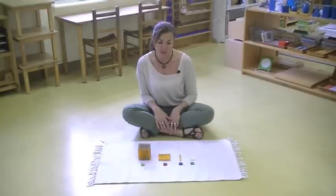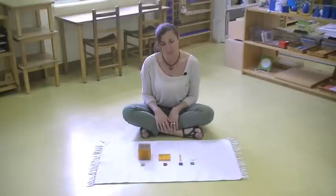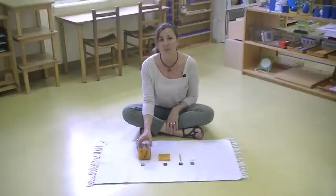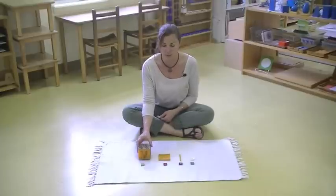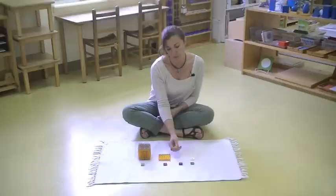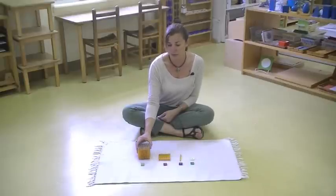The first materials that I want to talk to you about are the golden beads sitting here in front of me. The golden beads are one of the first materials that your child will see in a Montessori classroom. We have our units, we have a 10 bar, a 100 square, and a 1,000 cube.